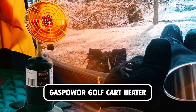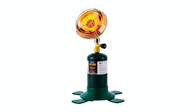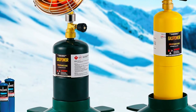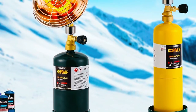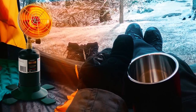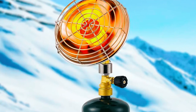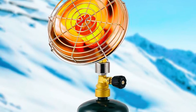Gas Power Golf Cart Heater. The Gas Power Golf Cart Heater offers powerful and portable heating for outdoor activities. With 6200 BTU output, it quickly generates warmth using propane fuel (not included). Safety features include an exterior face guard and stable cylinder stand to prevent accidents. Adjustable temperature settings allow for customized comfort, while durable construction ensures long-lasting use.